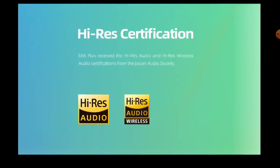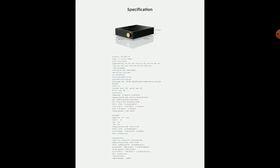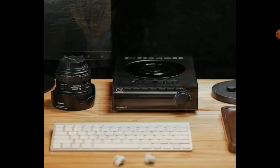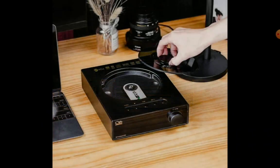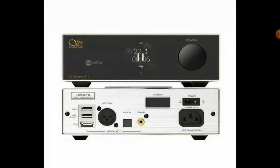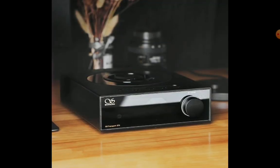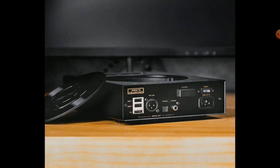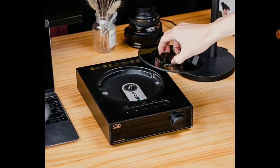One thing you have to look at is the support. If you go to the EA5 Plus, not only does it support high-res audio, it has DSD 512 support. There is a low-pass filter with this particular new product as well. You have app remote control, and the DAC inside is the AK4493 DAC chipset — that's what's inside here.